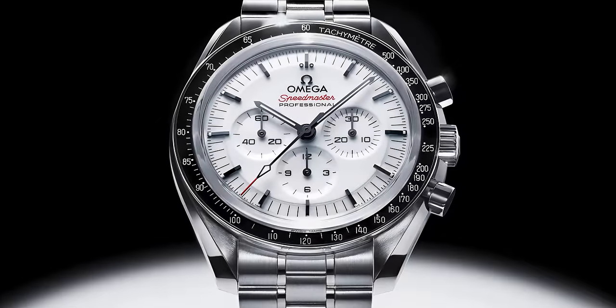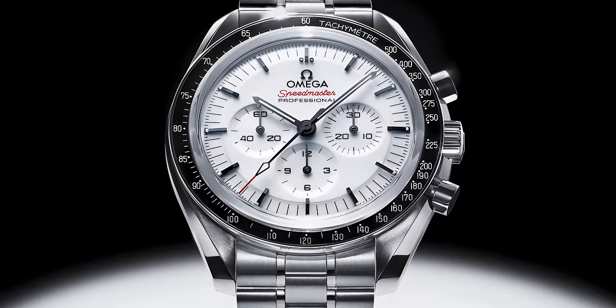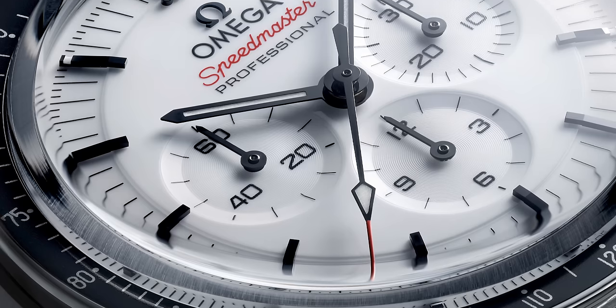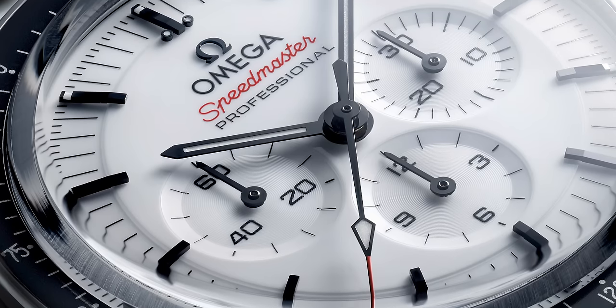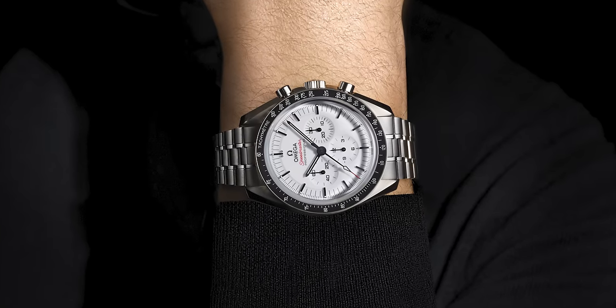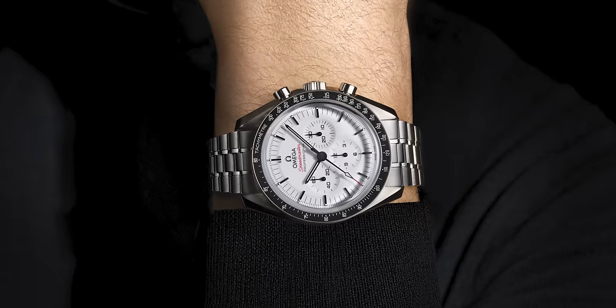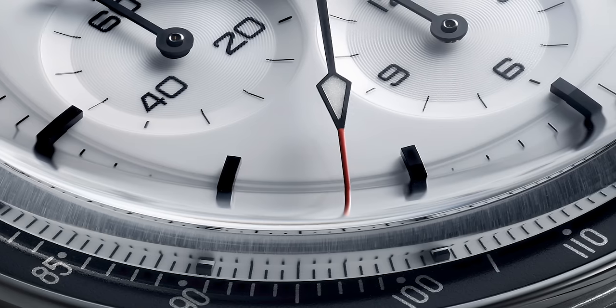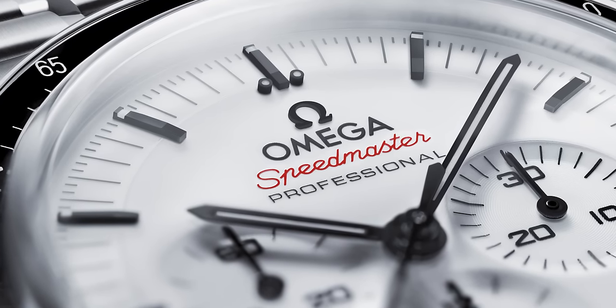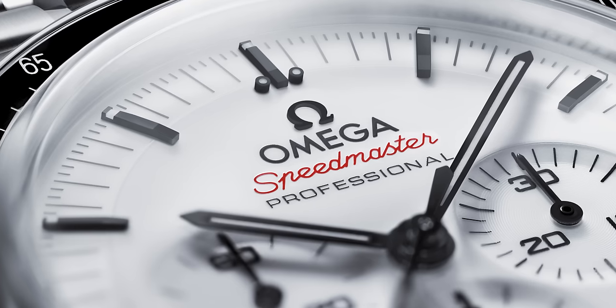Let's cover the white dial first of all, because that is the main feature on this new watch. What Omega have said is this white dial is inspired by the astronaut suits and the iconic Alaska prototype from 1969. The dial is in white but has a beautiful contrasting black theme running through it — the second, minute and hour hands, the hour markers, and the tachymetric scale around the outside. There are a couple of red touches to the dial, for example the tip of the second hand and also the Speedmaster text. Red, black and white really play in unison to make a beautiful looking dial.